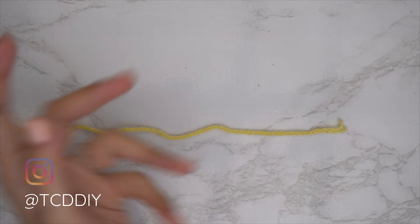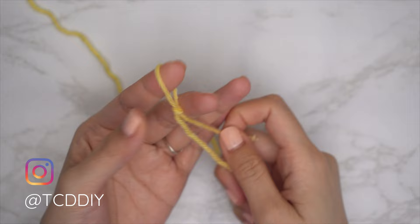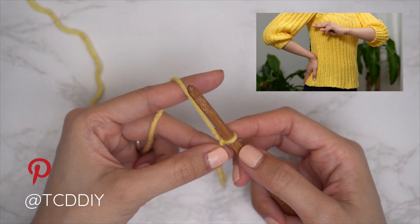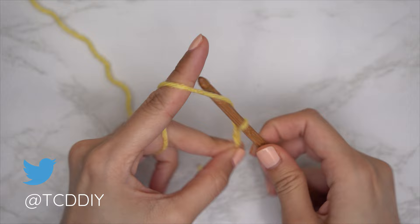To get this top started, grab your category four yarn and make a slip knot. Next, grab your six millimeter hook and start by making a chain that starts two inches underneath your underarm down to the bottom of the top — roughly 45 chains, which is 11 inches or 28 centimeters.